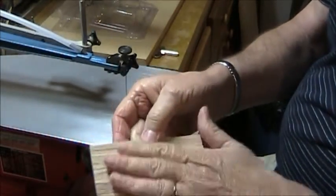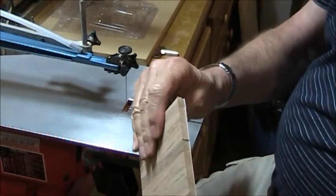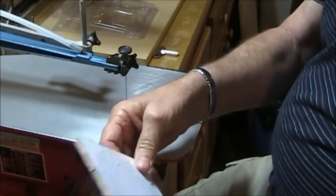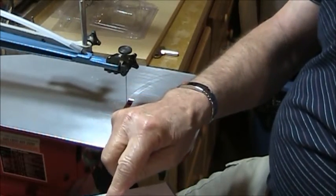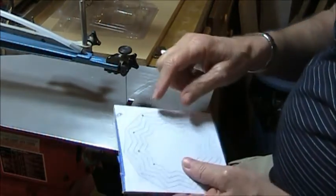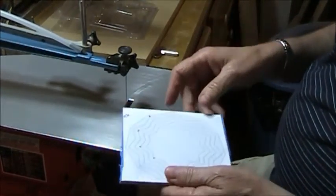I've taken some scrap wood, glued it together, planed and sanded it to a quarter of an inch, covered it with painter's tape, and glued my pattern onto the wood, or onto the painter's tape. I've also drilled the holes where indicated. I used a sixteenth of an inch bit. Now I'm going to cut out the outer part of it, and then we'll go ahead and cut out the individual pieces.